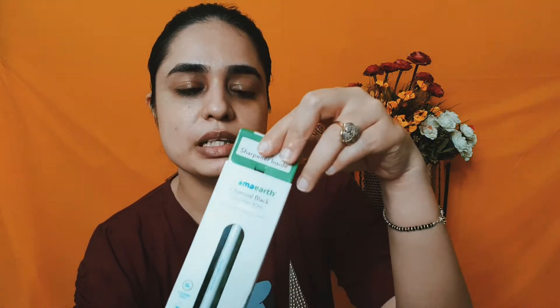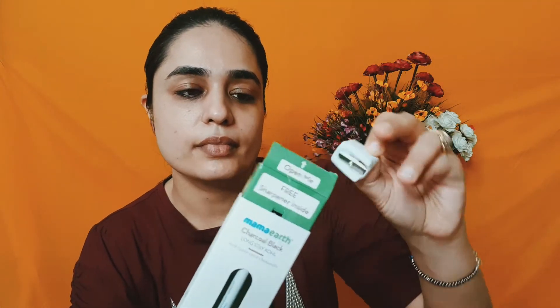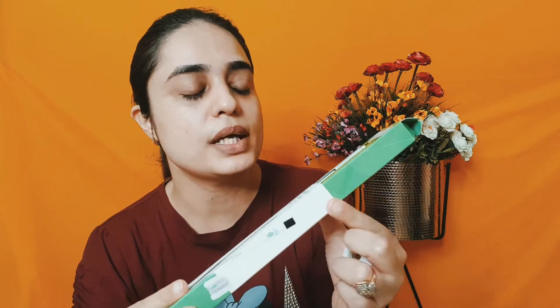Now this is the Mama Earth Charcoal Black kajal with castor oil and chamomile. It comes with a sharpener, which you get for free because it is in pencil form.